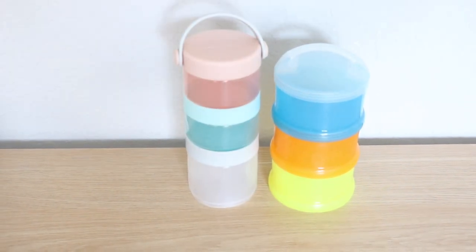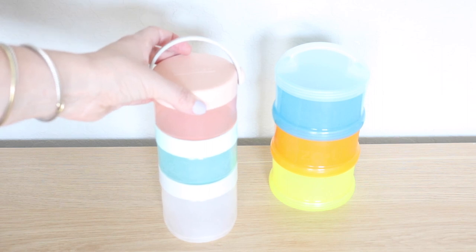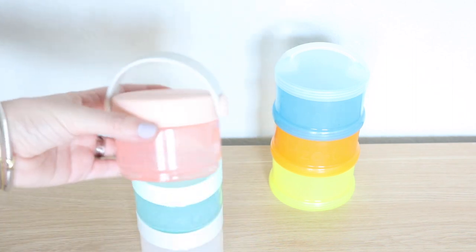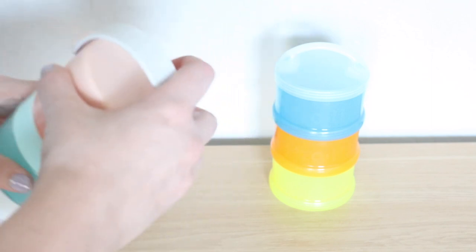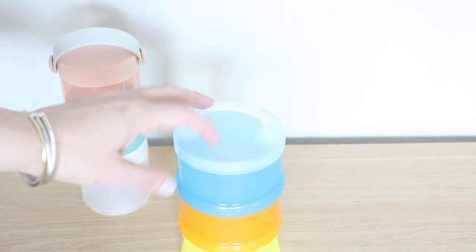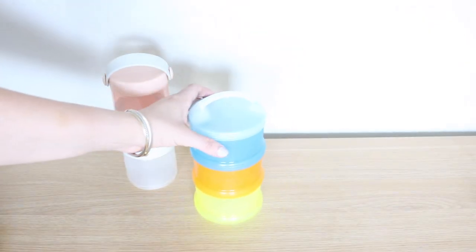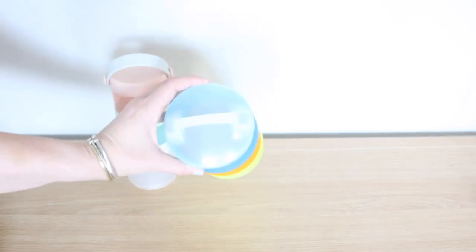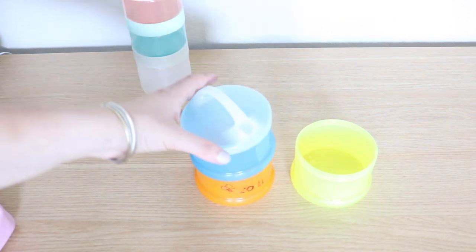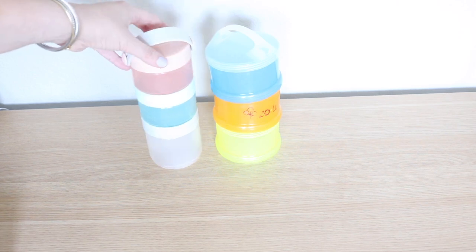Now say you're going to a theme park and need to carry snacks for the day. You may opt for the Skip Hop snack container, which breaks down into three separate little containers that you can separate and take as you want. The capacity is about medium compared to the Sumo from Zoli, which has been a long-time favorite. The Sumo is the best at carrying the most snacks in a completely sealable container. It breaks down into three separate pieces so you can take one, two, or all three. The Skip Hop is another great option.